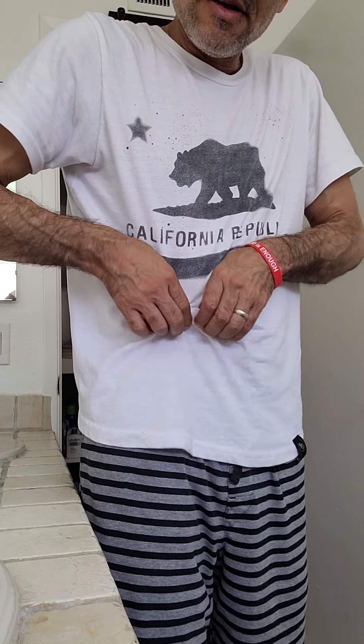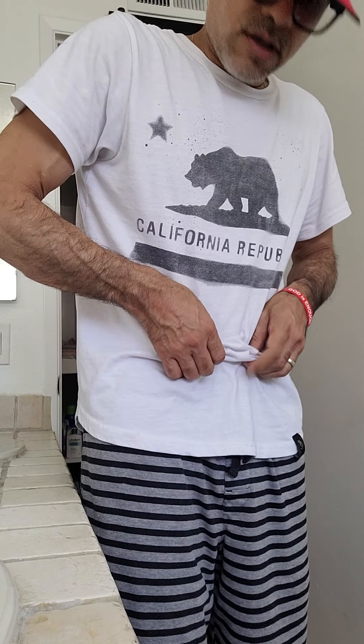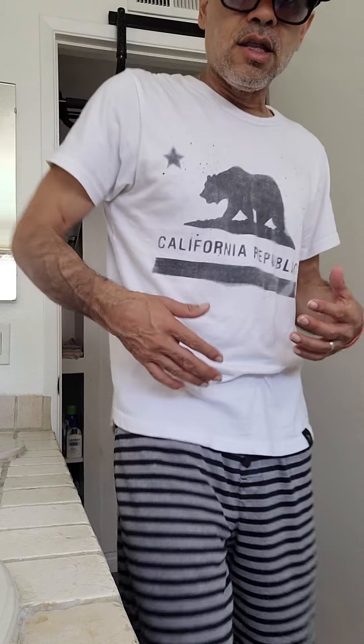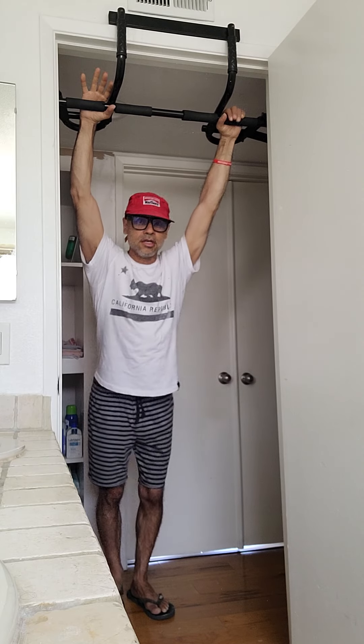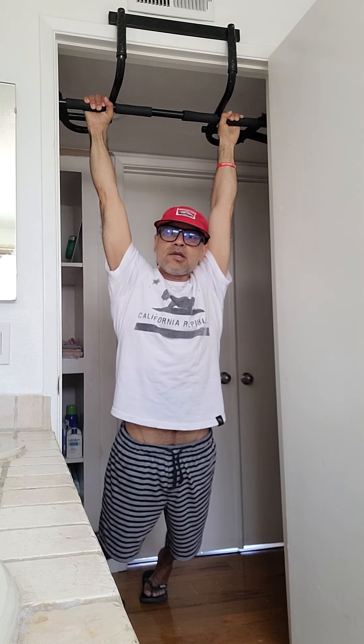Spend some time doing this — at night before you go to bed or early in the morning when you wake up. But to me, the hanging on the monkey bars is way more effective. If you don't have one of these, go to the park where they have monkey bars and do this. Trust me, you're going to release your fascia.